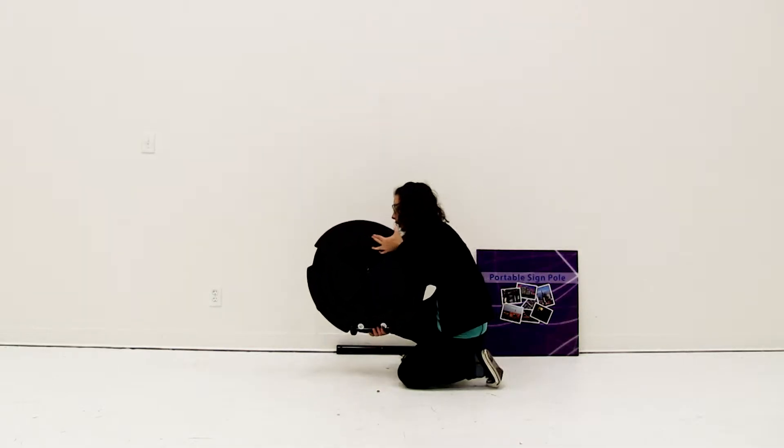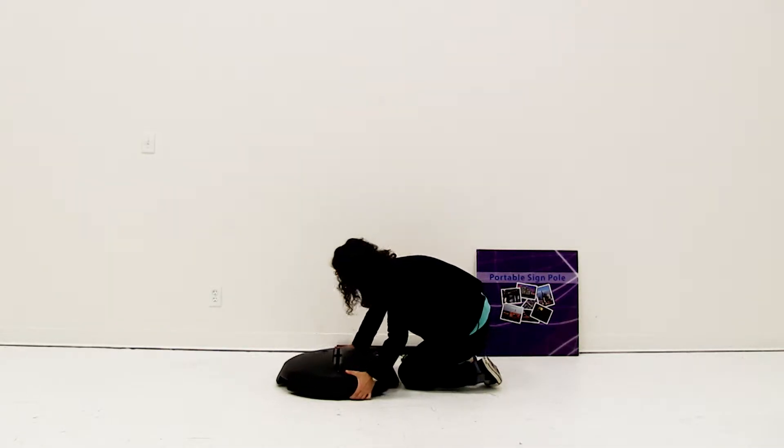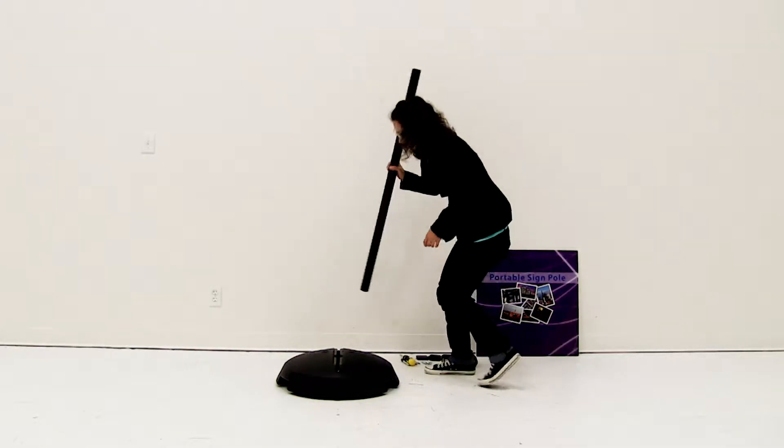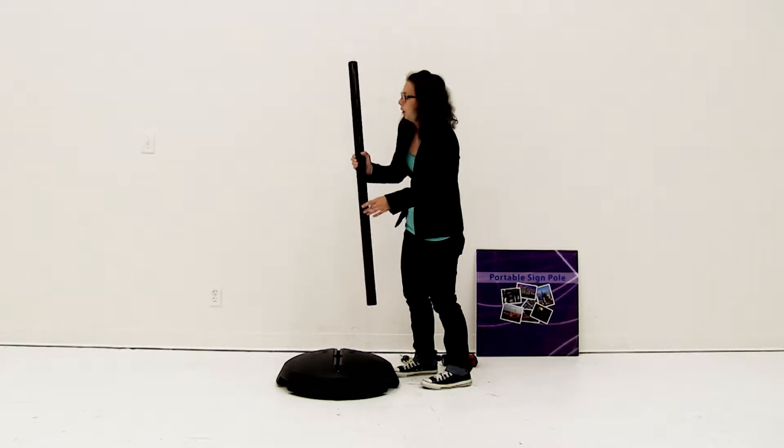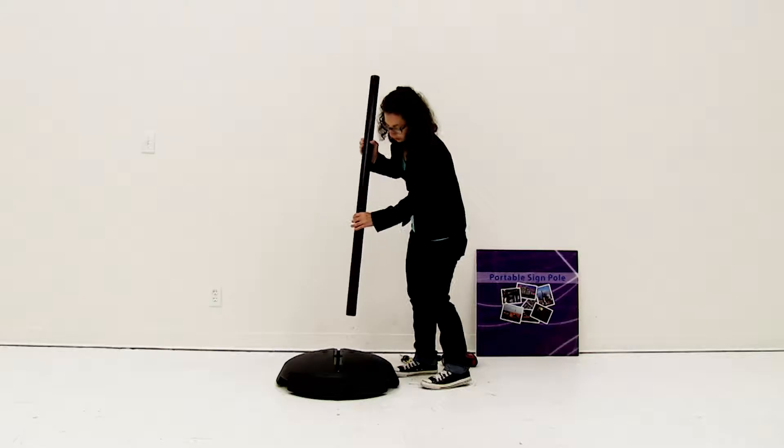Now you're going to flip the base back over and you want to install the pole. The part of the pole that goes into the base is the one that doesn't have a hole on the bottom of it. You're going to push the pole into the base and you want the holes to face the ballast holes in the base.